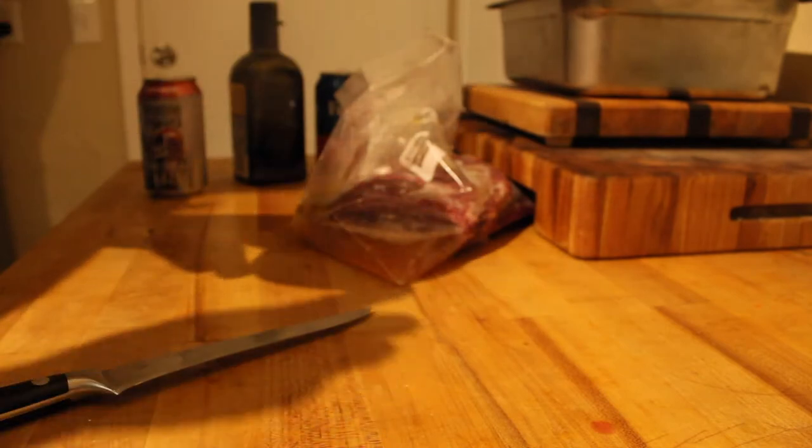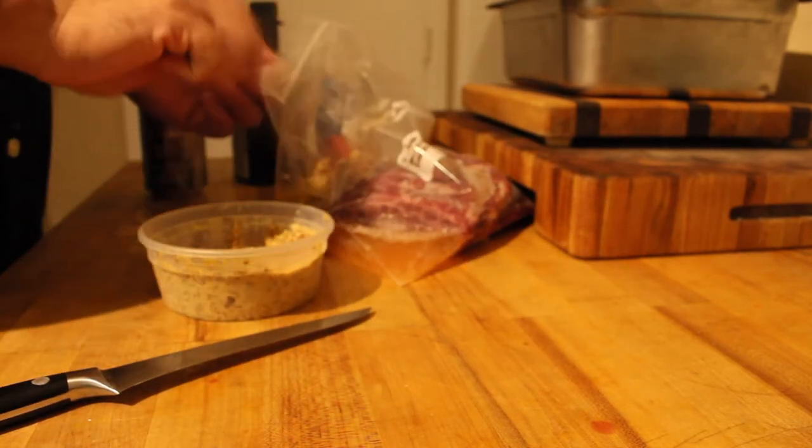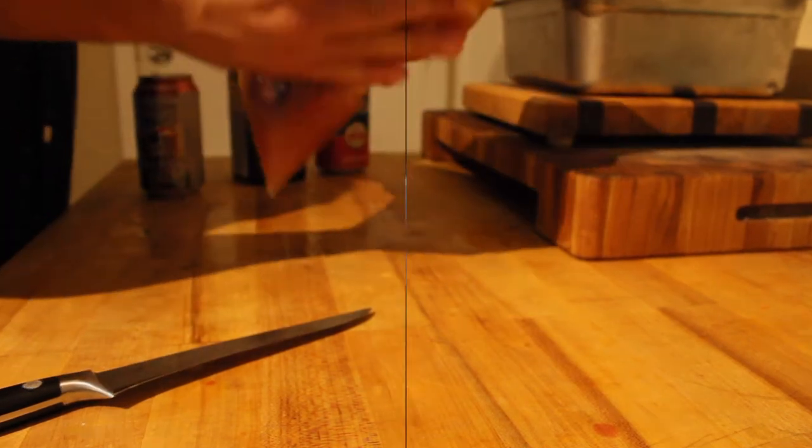Whole grain mustard going in as well. Just massage it all up.